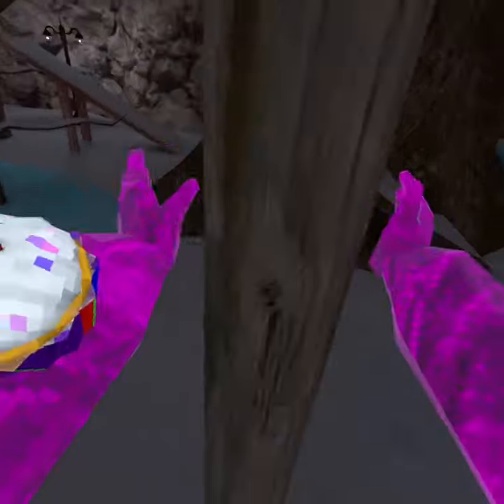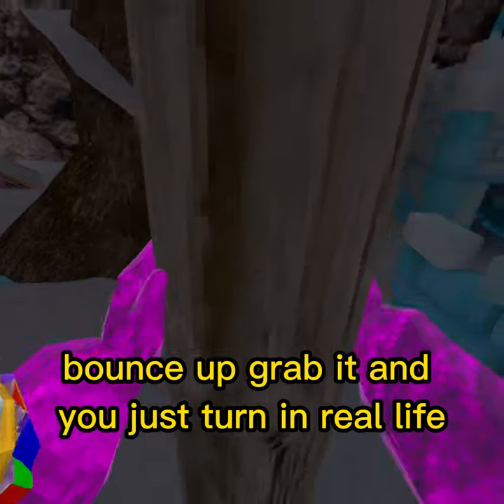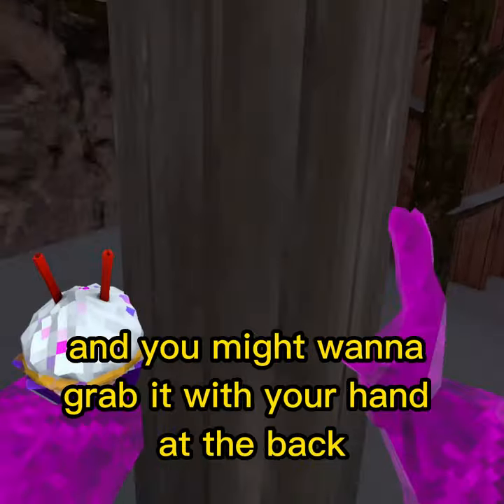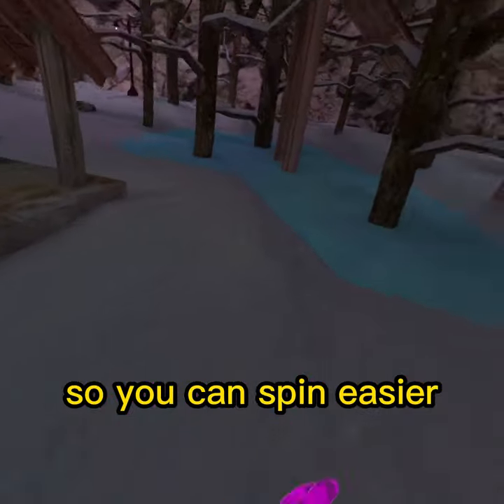You want to start right here, bounce up, grab it, and you just turn in real life. And it's that easy. You might want to grab it with your hand at the back so you can spin easier and you throw yourself off.